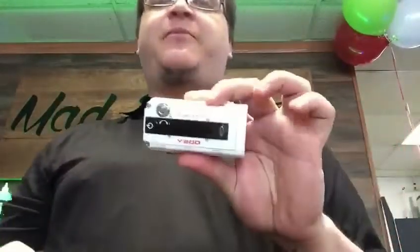What's up guys, Caleb here at the Mad Vapes of Belmont — fresh store, fresh new start, fresh everything. I wanted to bring you guys a new arrival, a cool mod called the Aug Vape V200.